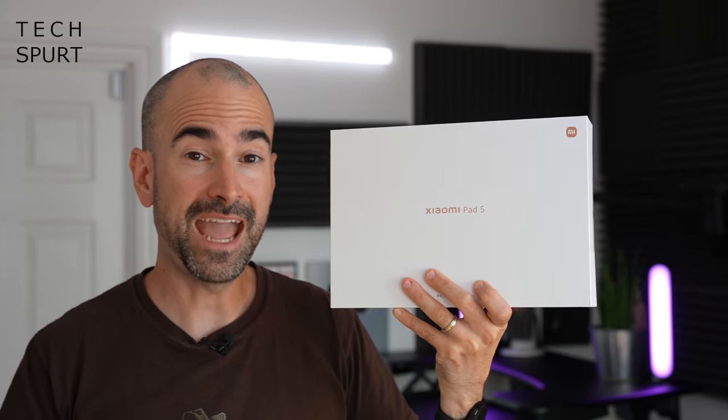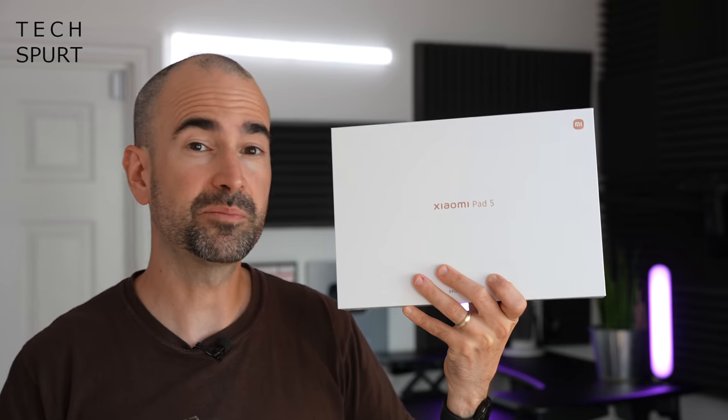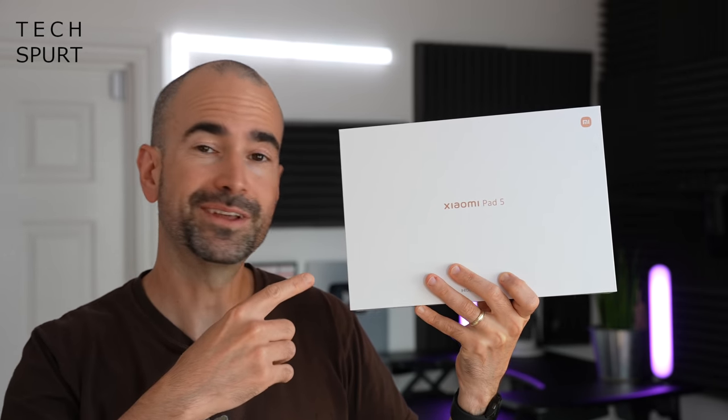So is the Xiaomi Pad 5 any good? Well, let's whip it out of the box and take you on a full-on tour of that hardware and software. And for more on the latest and greatest tech, please do subscribe and ding that notifications bell.